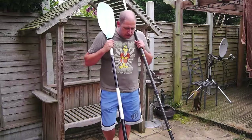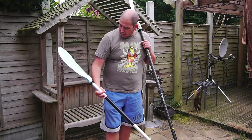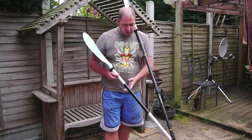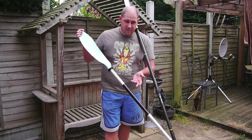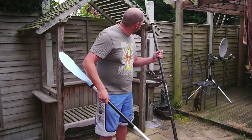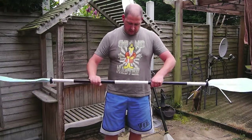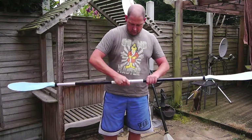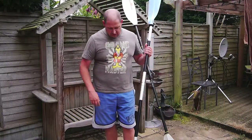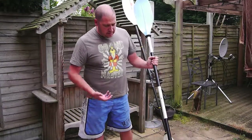First of all, on the right here I've got a bog standard, no-name aluminium paddle, 210cm or 220cm long — that's a standard length for a 5'8 to 6'3 person. It's a two-piece paddle with plastic blades, and it will feather left and right or straight. This paddle costs about £30-£35 including postage, so certainly less than £40. It's seen as an entry level paddle.